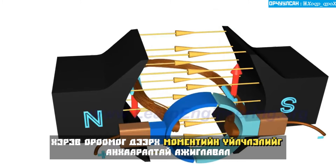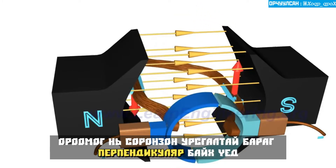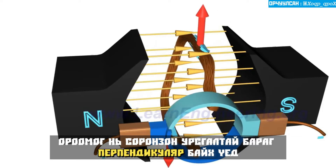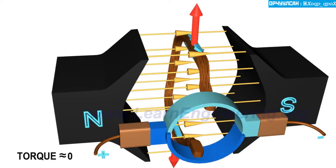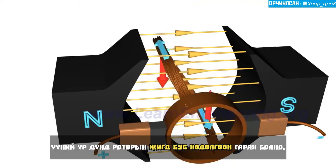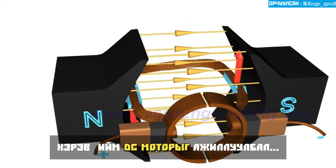But if you observe the torque action on the coil closely, you will notice that when the coil is nearly perpendicular to the magnetic flux, the torque action nears zero. As a result, there will be irregular motion of the rotor if you run such a DC motor.